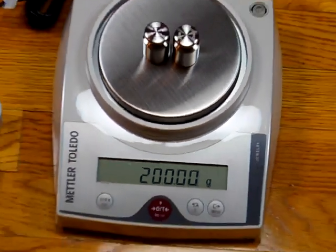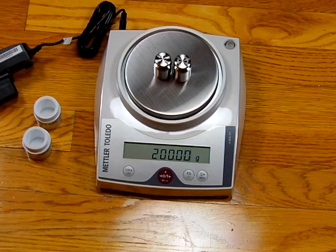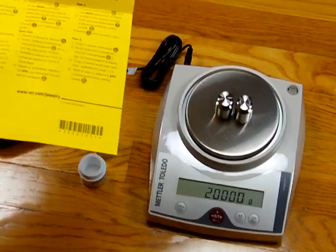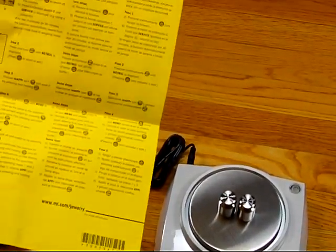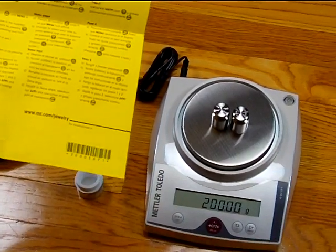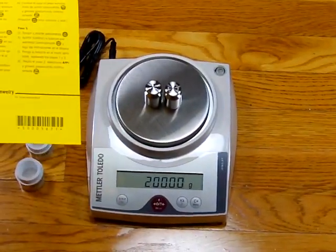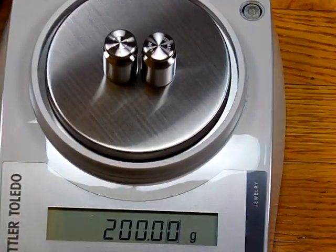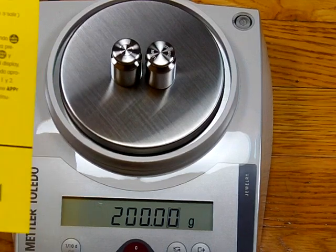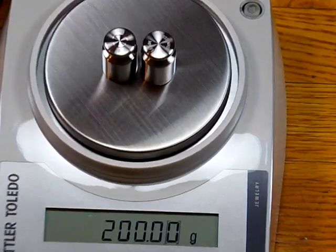We want to stress that this scale's calibration process is complicated — follow the instructions carefully. It is critical that you never lose the yellow piece of paper, as those are the steps to follow. If you're not technically savvy, we do not recommend this product. If you have to call Mettler, be prepared — their response is to send a technician and you will be billed $300. Thank you very much. The JL602 is available at balances.com.